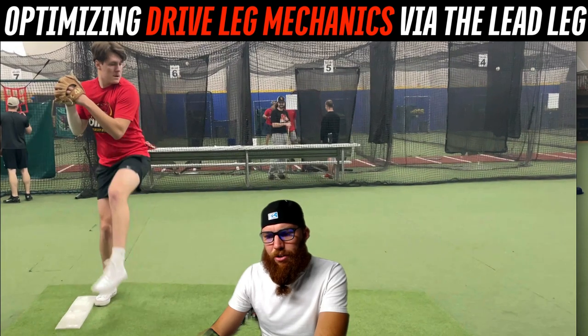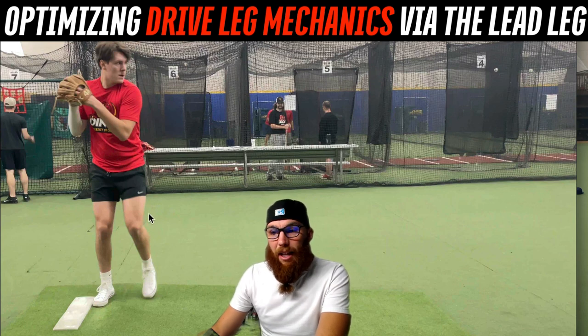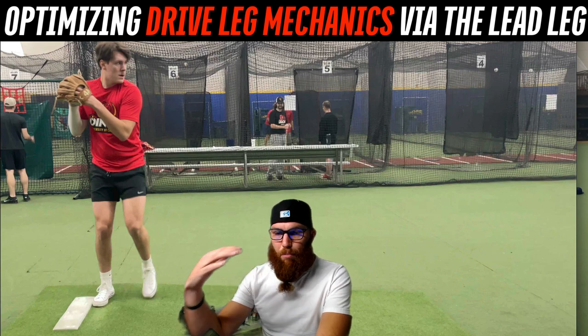Just as brief context before we start: the drive leg, the back leg, is our gas pedal — that's what's going to drive the car, and you're the car. It's our motor. The lead leg, to me, is the brake pedal.